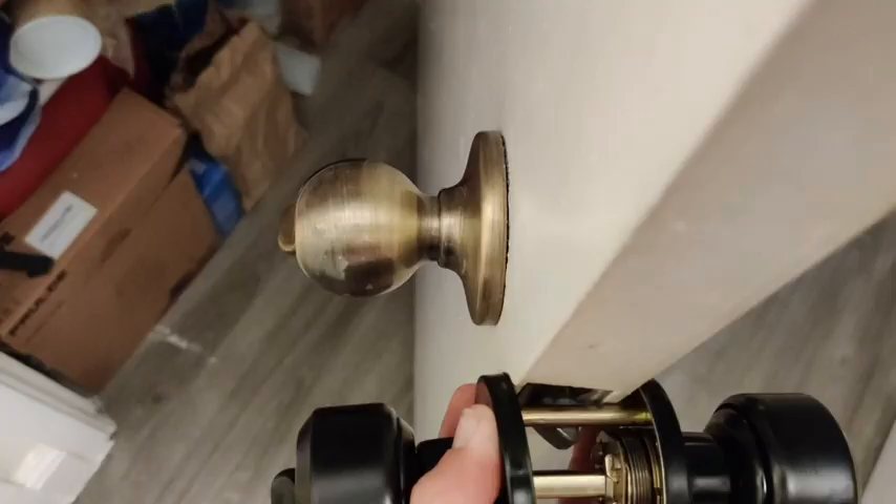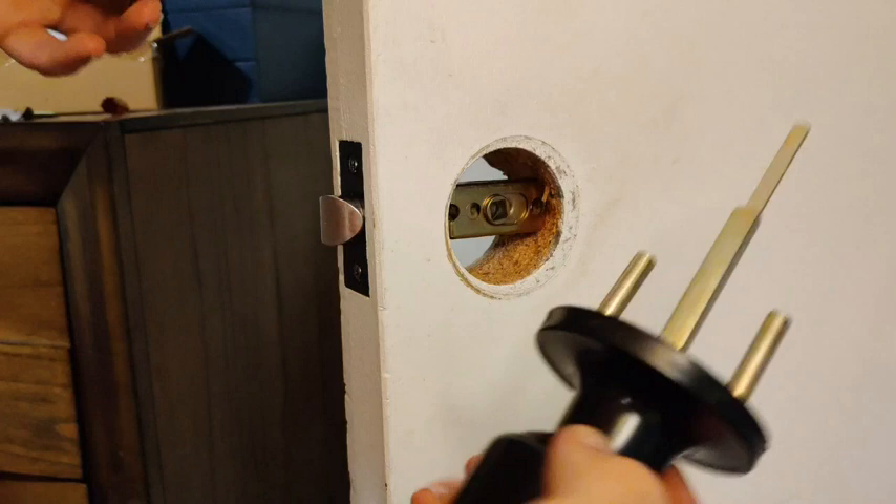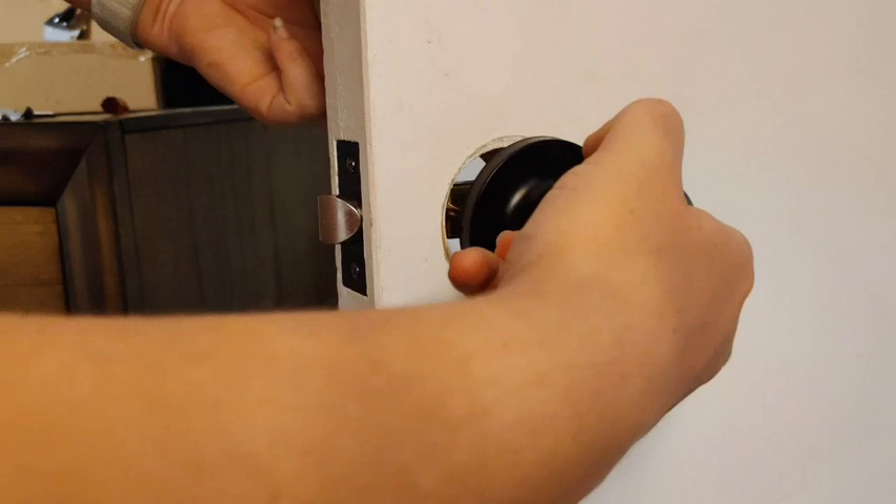Everything comes ready in the pack. You can see my old door handles — they were rather hideous. I'm pretty sure they hadn't been changed since the apartment was built in '73. So this was a really nice, easy way to go ahead and just make a small upgrade that really changes the look of the house.